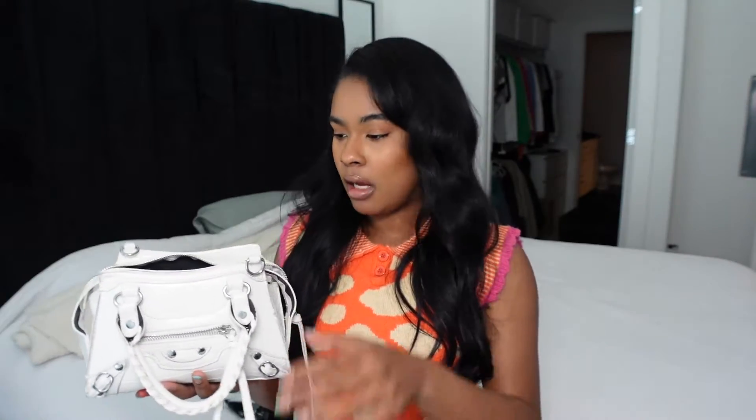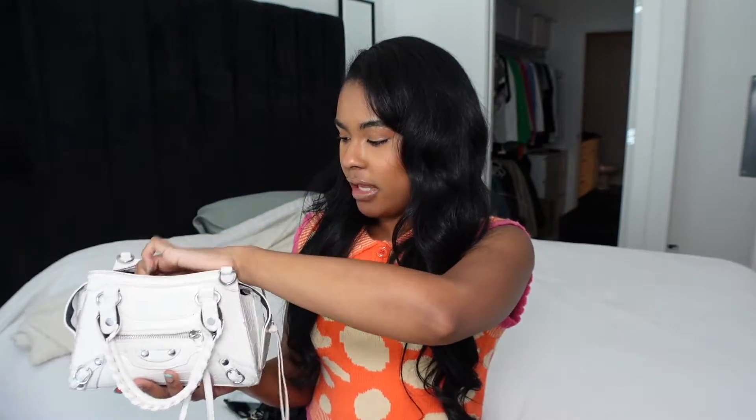Then I have random napkins and tissues. My nose is always running — I don't know why. My nose runs if I ate something hot, if I'm cold, when I put makeup on, when I exercise. So I always have to have that in my purse.